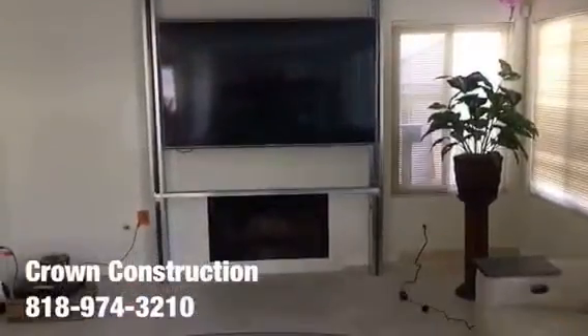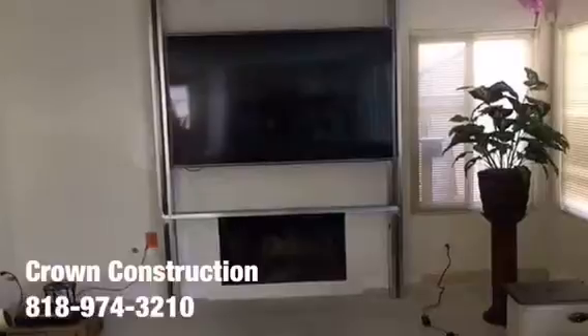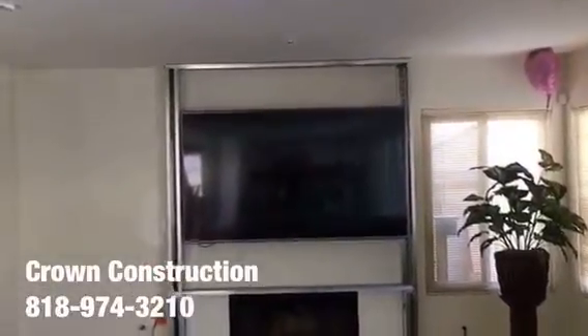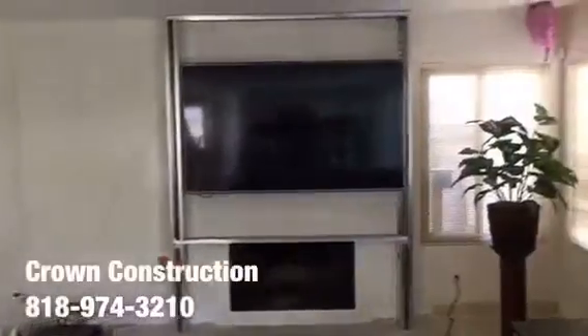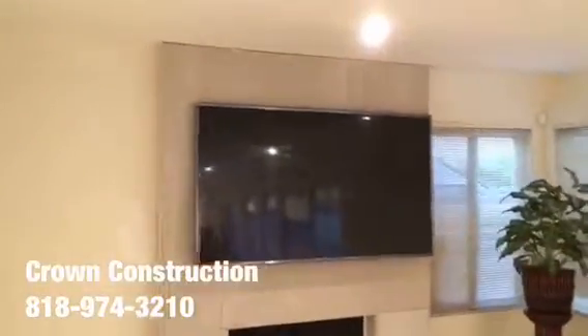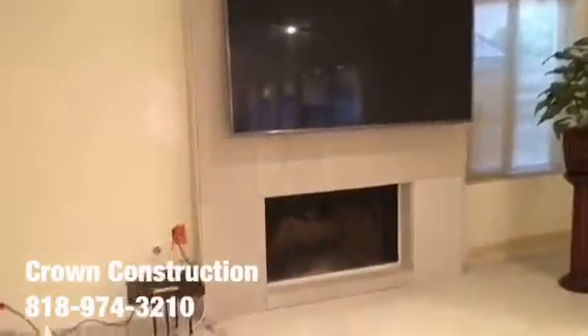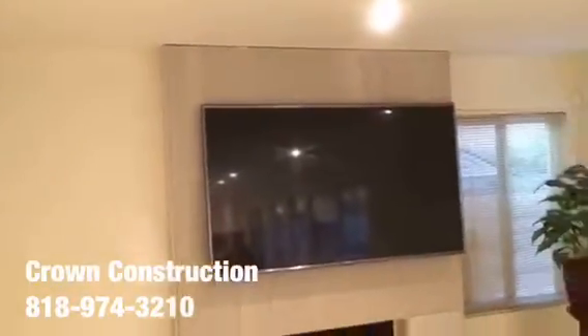Getting ready for granite installation on this wall where the TV is. We still need to reinforce with a little bit more steel on both sides and inside. We just went with hardy backers that's going to hold and support the complete granite all the way around. We have to remove the TV before we can install it back.